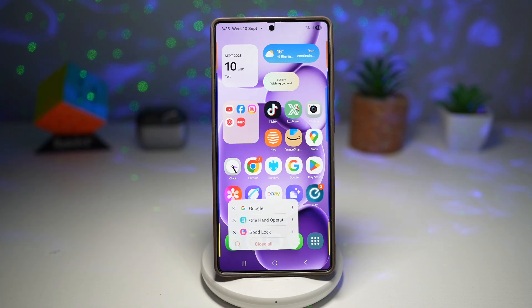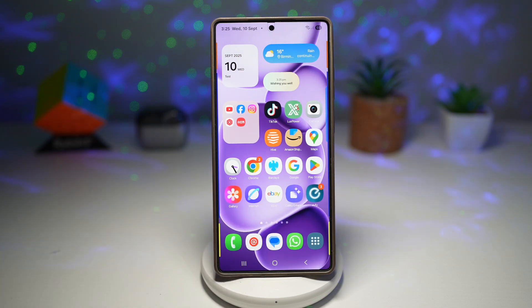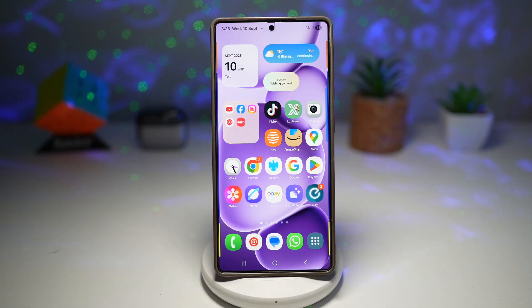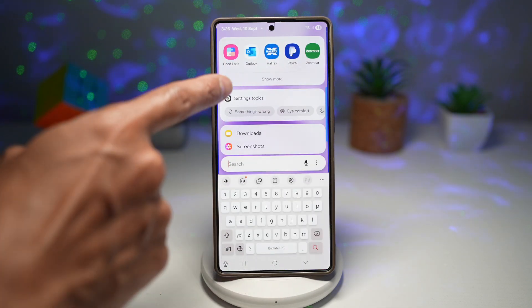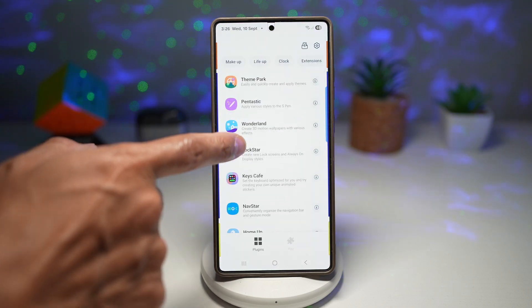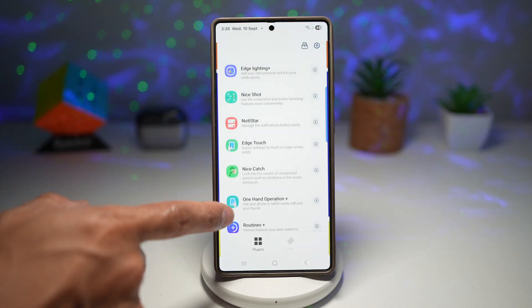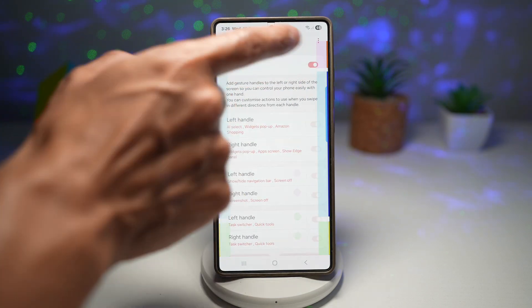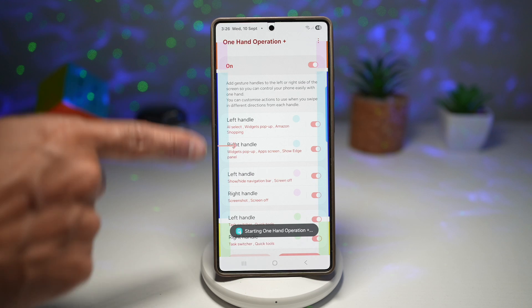So let me show you how to turn on these handles on your Samsung Galaxy device. For this, you need to go ahead and open up the GoodLock app. In the GoodLock app, you're going to scroll down, find One Hand Operation Plus, turn this feature on, and you'll see all these handles.